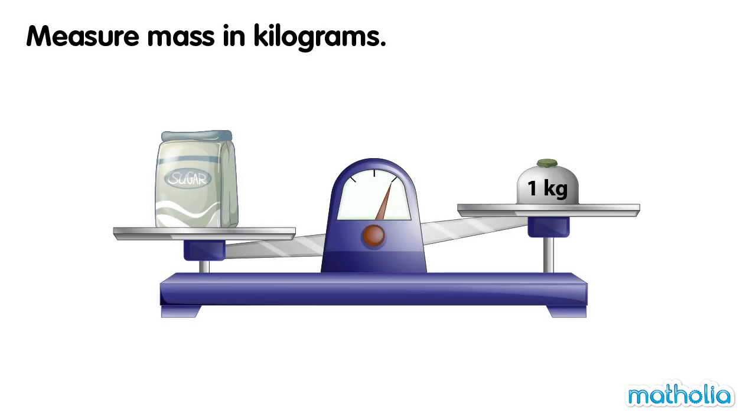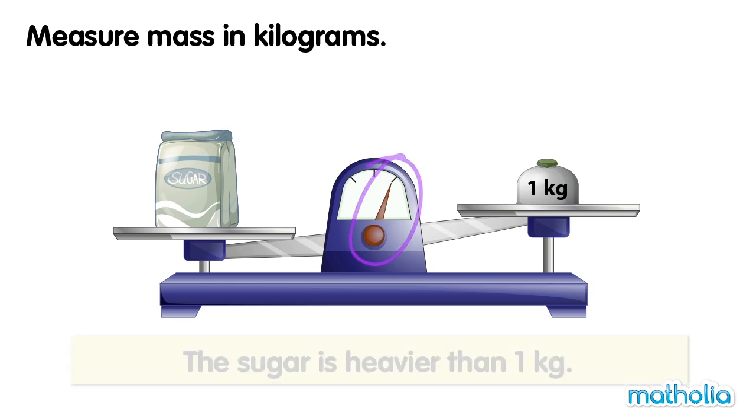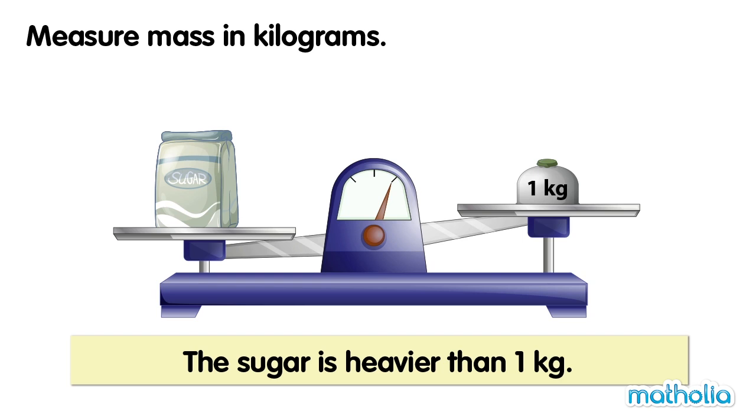On one side of the balance is a bag of sugar. On the other side is a one kilogram weight. The balance is not level. The sugar is heavier than one kilogram.